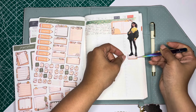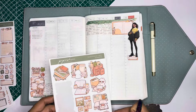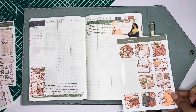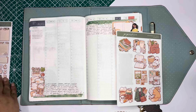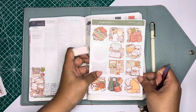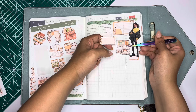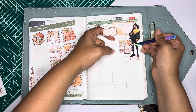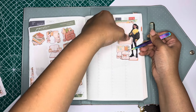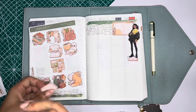Are you still in a Hobonichi Cousin or an Avec? It's okay if you're not — I want you to be using whatever planner works best for you. And if you are not even a planner person and you're just here for the vibes, well, I appreciate you as well. As you guys may know, every week in this Hobonichi looks a little bit different from the next. I basically just let the stickers take me wherever they want to go. This week, for some reason, we're doing kind of a mixed breed.